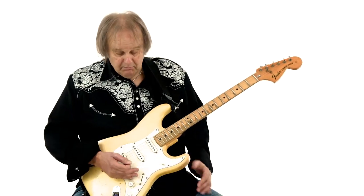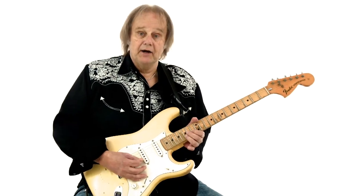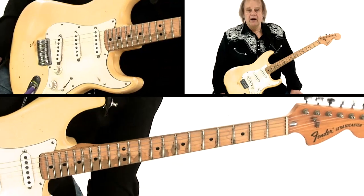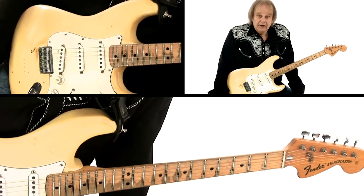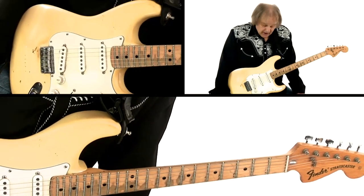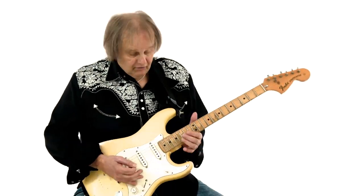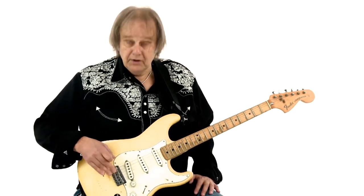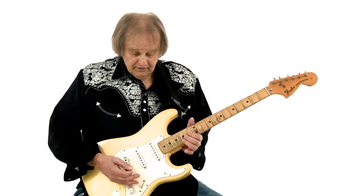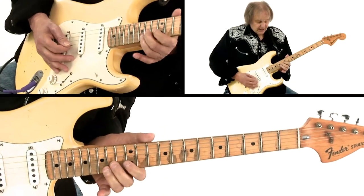As far as I know, Leo Fender actually put the volume button here when he invented the Strat with this in mind. He had a friend, Bill Carson, who was playing a Telecaster in a country band. Bill Carson called Leo and said if you put a vibrato bar and the volume button right here, he could imitate a steel guitar. I don't use the vibrato bar — I have a hardtail — but the volume button was placed here for this technique.